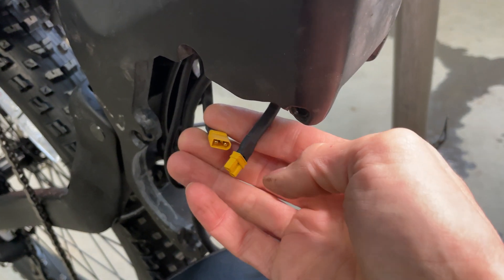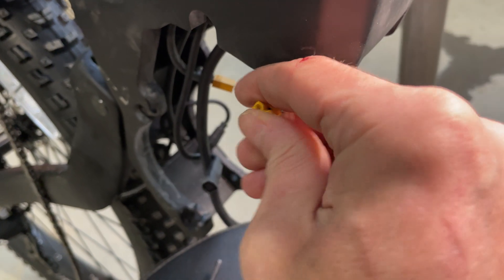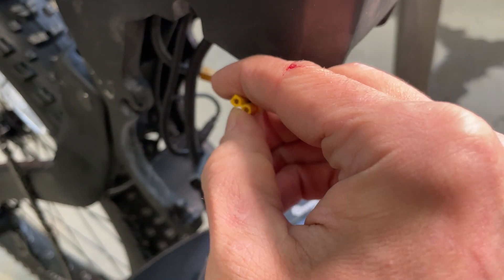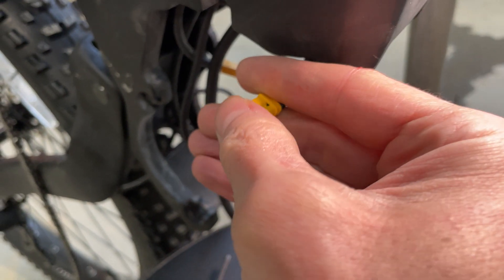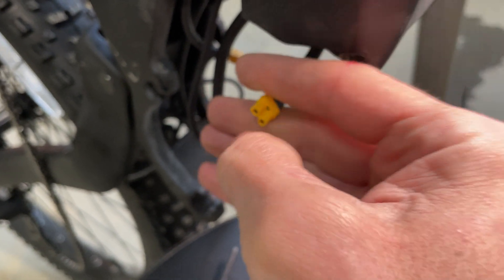Mine is unplugged here, but if you want to go out riding right now you can turn the battery on — if you find a piece of AC wire, maybe 16 gauge, and just do a jumper, that will turn on the battery.